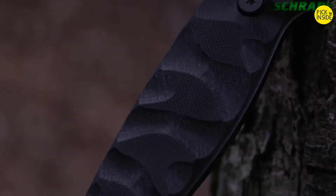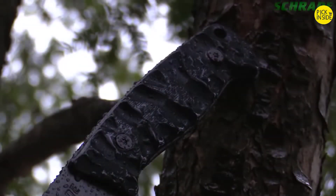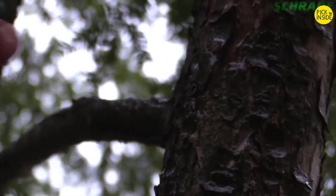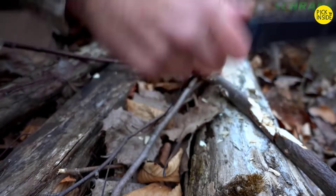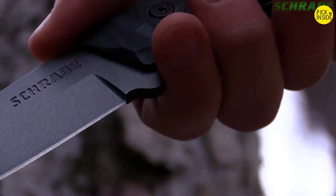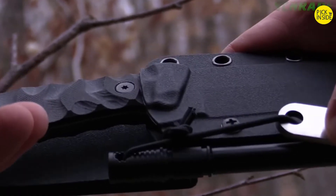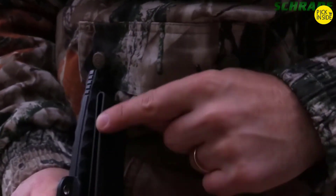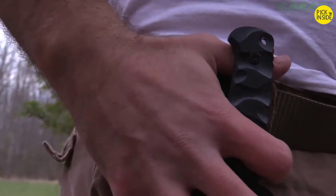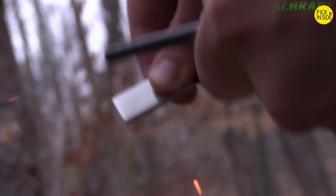Textured G10 handle slabs give the SCHF-59 a slim profile and allow for a comfortable full grip regardless of weather conditions. The spine of the blade features thumb rest jimping to enhance grip during power cuts while promoting all-day blister-free use. An ergonomic finger guard keeps fingers well behind the blade. The SCHF-59 arrives seriously sharp in a black thermoplastic belt sheath featuring an oversized belt loop and includes a quality ferro rod.